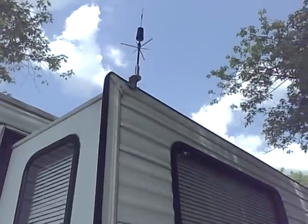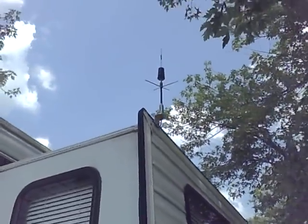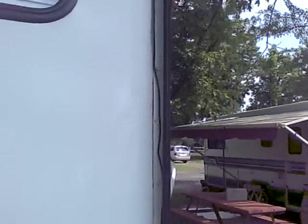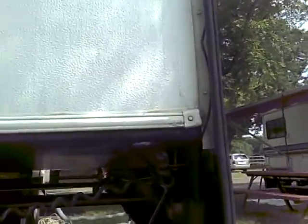As you can see, it's up there. And it pulls into the camper when we travel. From there, I've routed the wires down the back side of the camper slide, this right here, and underneath.